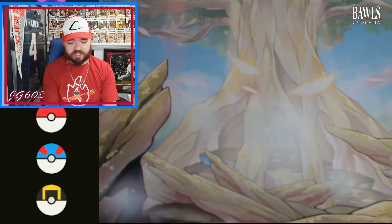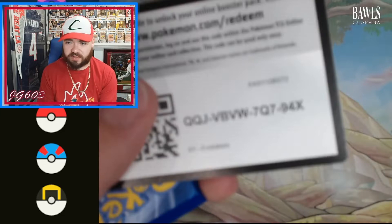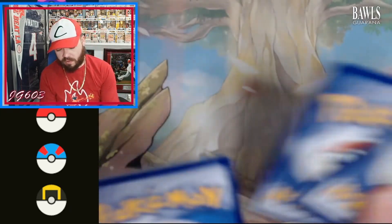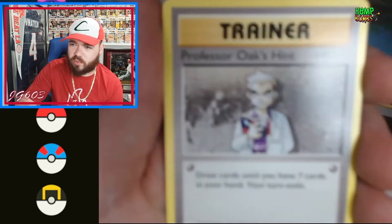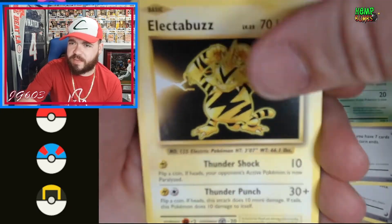I love this set so much. The nostalgic vibes of this set are impeccable. Glad to say so myself. There's your code card. Alright, let's get it. I love me some mystery boxes — gives you something different every time, you know? Metapod.